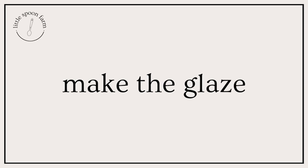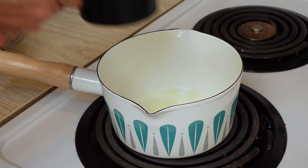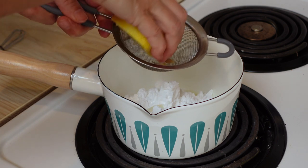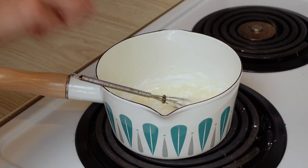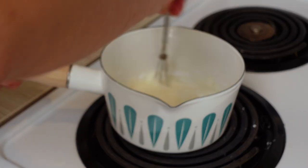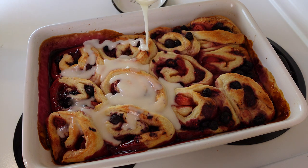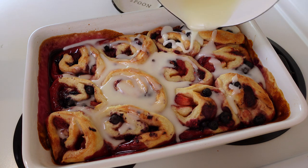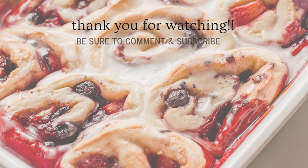While they bake, go ahead and make your glaze. Melt a tablespoon of butter, turn the heat off, then add powdered sugar, a little bit of milk, and the juice of that lemon to thin it to the right consistency. Start with a little juice, give it a good stir, and if it's too thick add more lemon juice; if it's too thin, add more powdered sugar. Adjust a little at a time until you get the consistency you want, then pour it right over the rolls. This glaze with the berry filling is amazing — I know you're going to absolutely love these sourdough berry sweet rolls. Until next time, bye!